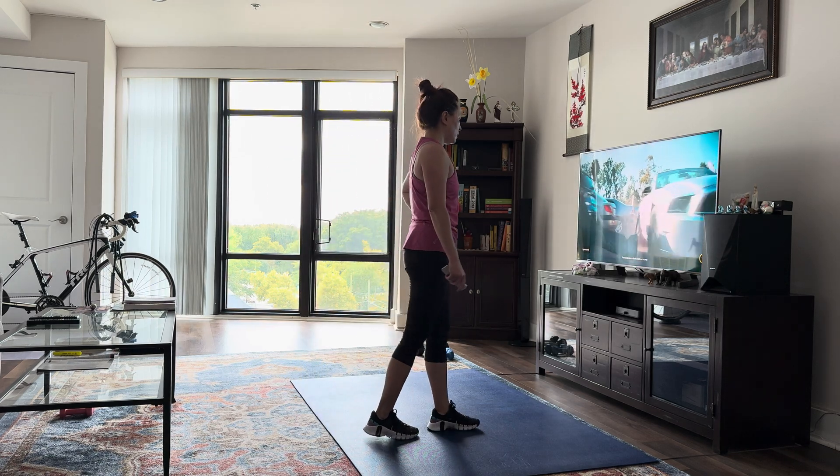Hey guys, welcome back. Today I'm going to be leading you through a quick five-minute cool-down that you can do after every single workout. You don't need any equipment, just make sure that you can see your screen so you can follow along with me. Without further ado, let's get started. We're first going to start off by taking some deep breaths. As you raise your arms up, you're going to inhale, and as you exhale, come down and bend those knees.